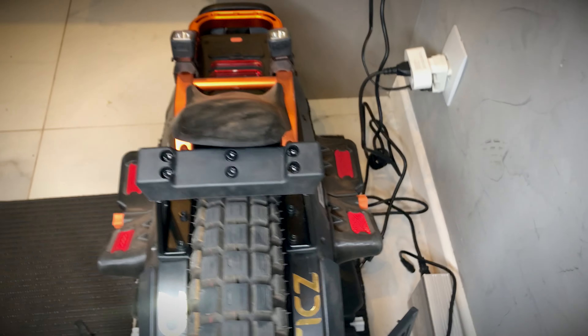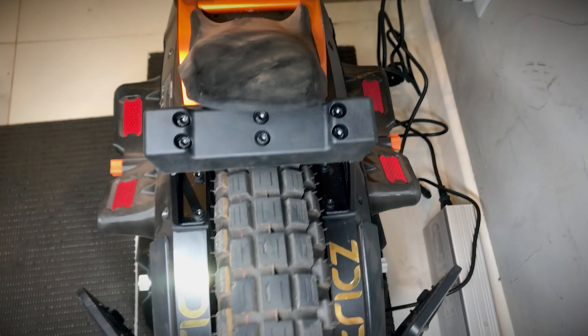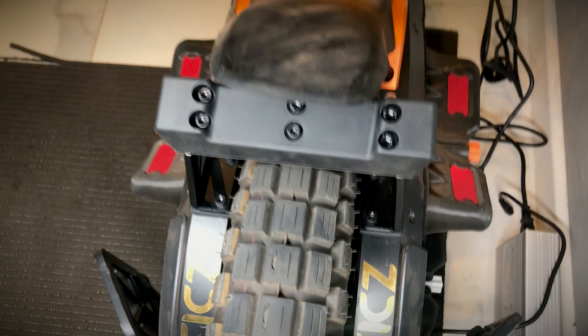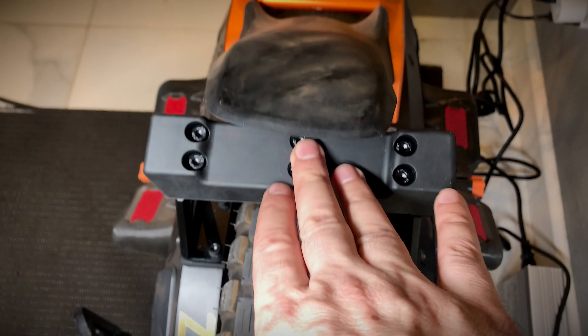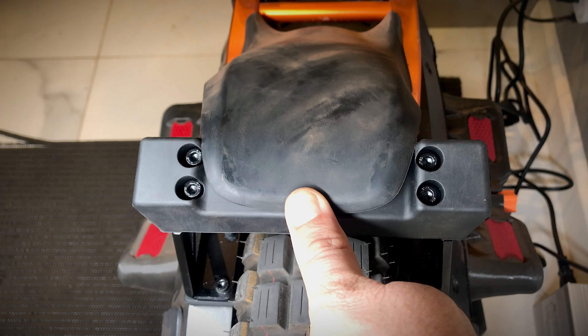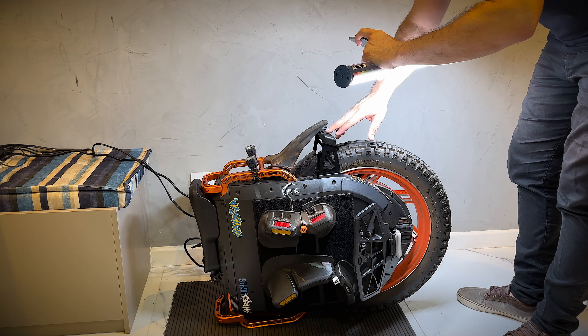Kickstand instalado, o suportezinho ficou show de bola. Pra vocês darem uma olhadinha de mais de perto, caso alguém tenha ficado curioso. O monociclo tá um pouco sujo, mas o suporte — ele tem aqui essa parte mais baixa, justamente pro paralama, para não cortar ele quando você colocar no suporte.